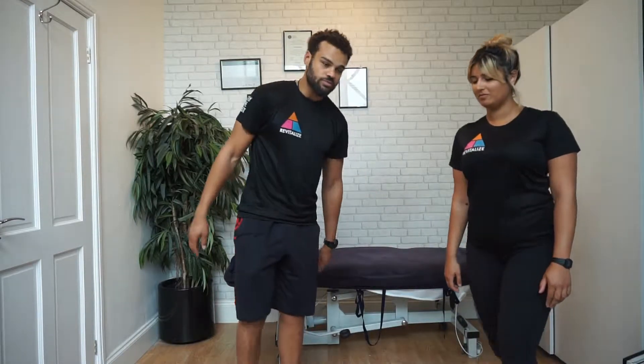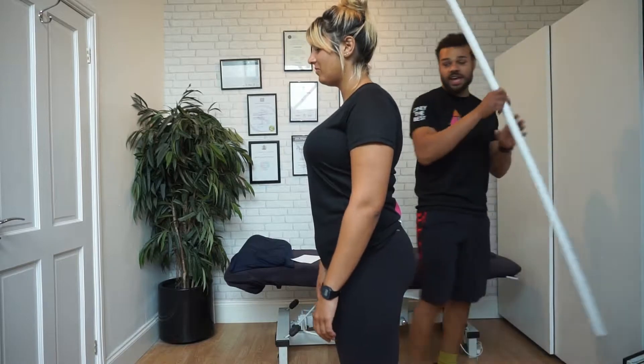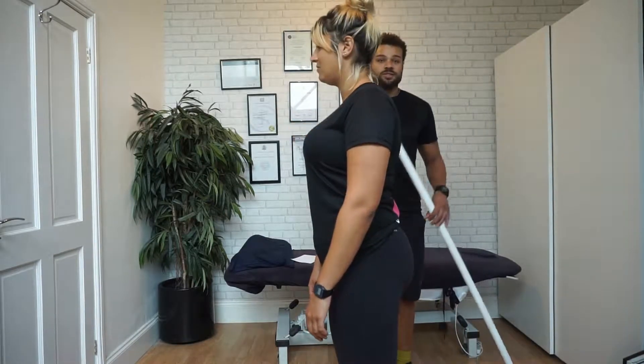What we're going to do first is demonstrate a proper squat. So Ellie, if you'd like to stand here. Ellie, if you can demonstrate a proper squat and then hold the depth position please. Hold the lowest position.